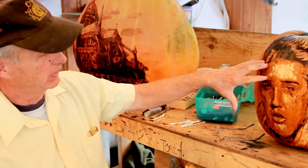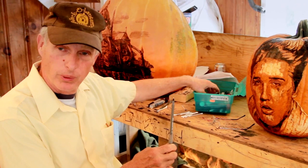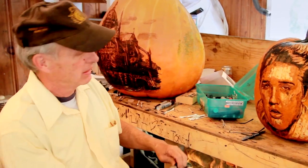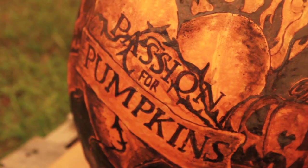Once we've designed what we have on the pumpkin, we just use a simple ballpoint pen. And then when we're completed with that design and want something more permanent, we use an oil-based marker.